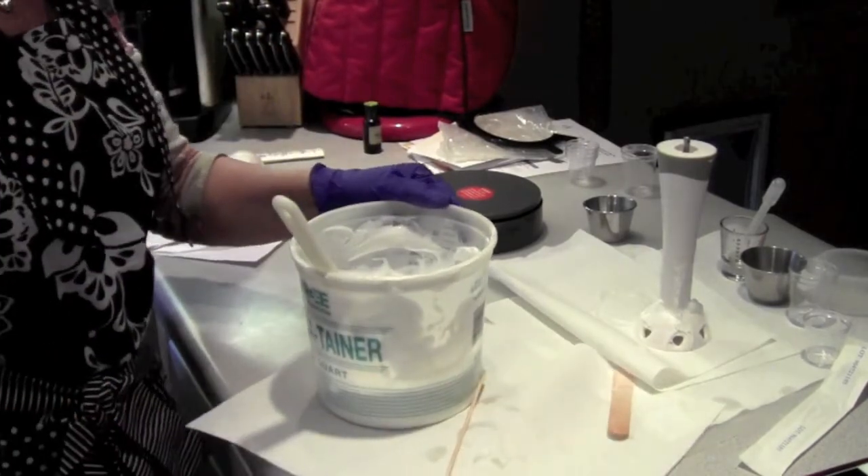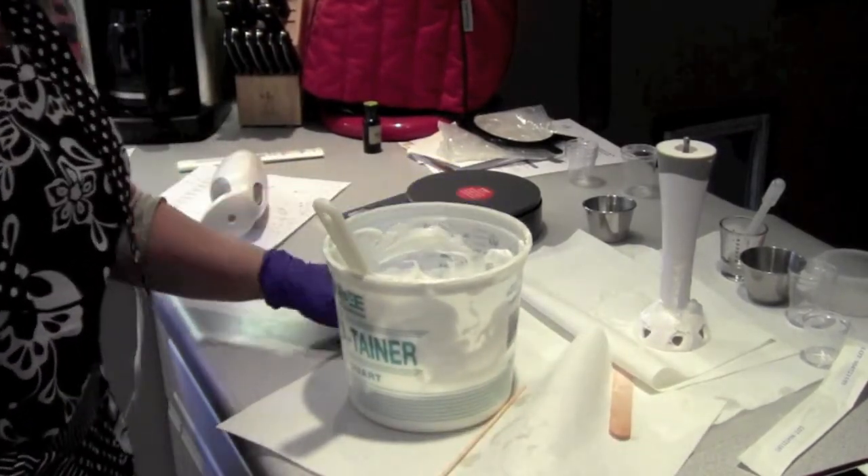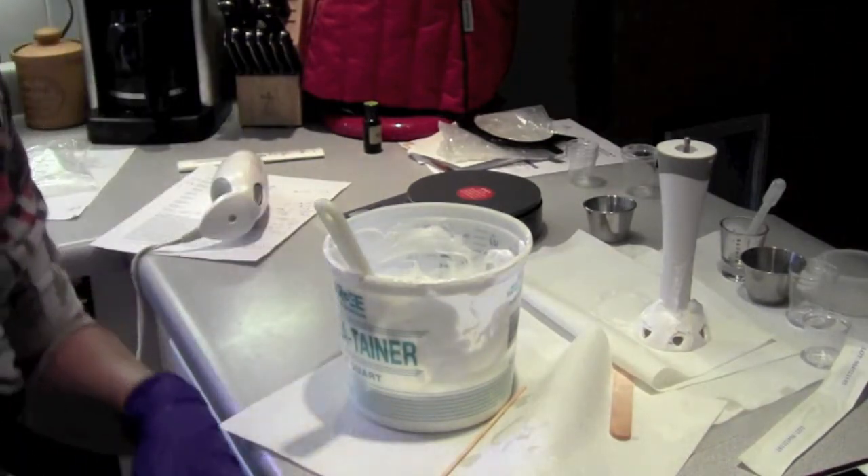I'll show you what it looks like all packaged up in the jars when I get it ready to go. Thanks for watching.